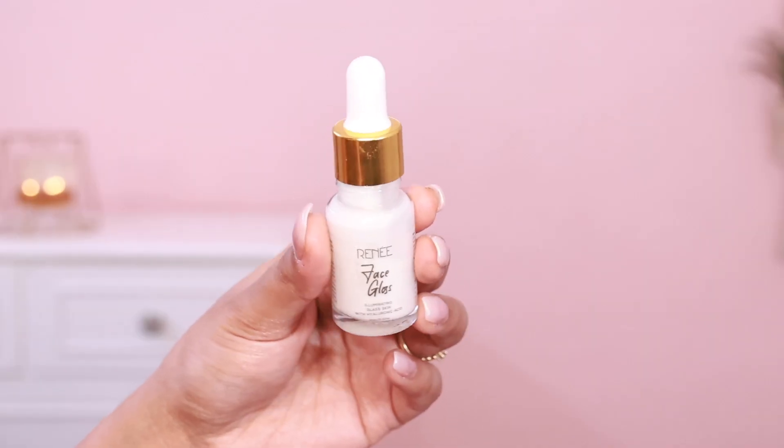There are very fine shimmer particles — like we have in MAC Strobe Cream. I really like its skin-like finish; it has a nourishing feel. It also has hyaluronic acid, which gives a little hydrating effect. The dupe I found is the Reneka Face Gloss — Illuminating Glass Skin with Hyaluronic Acid. When I was wearing it for the first time, it instantly reminded me of this Fenty product.